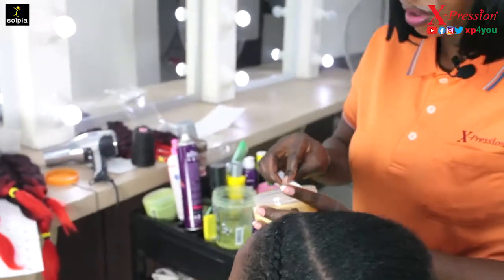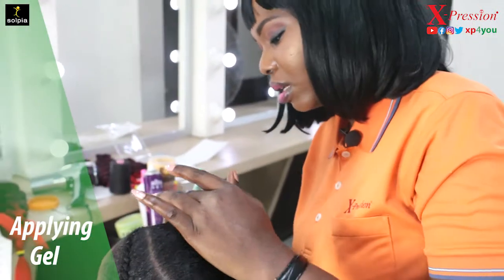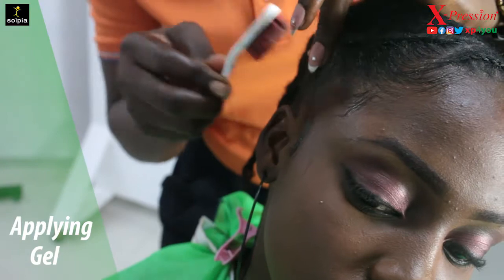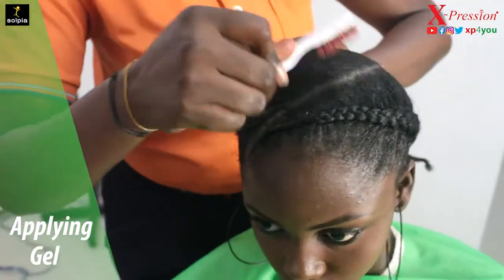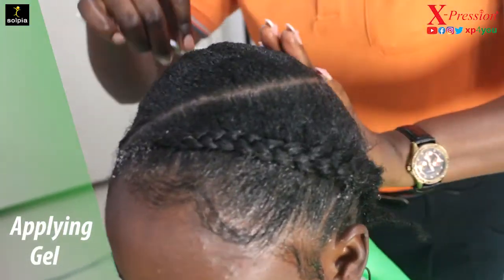At this point I'm going to briefly work on the edges so that they can be really laid by the time I'm done. You want to have a really neat, tapping edge by the time you're done with the styling. Depending on how smooth and sleek you want your weave out to be, you can apply more gel to lay it flat.